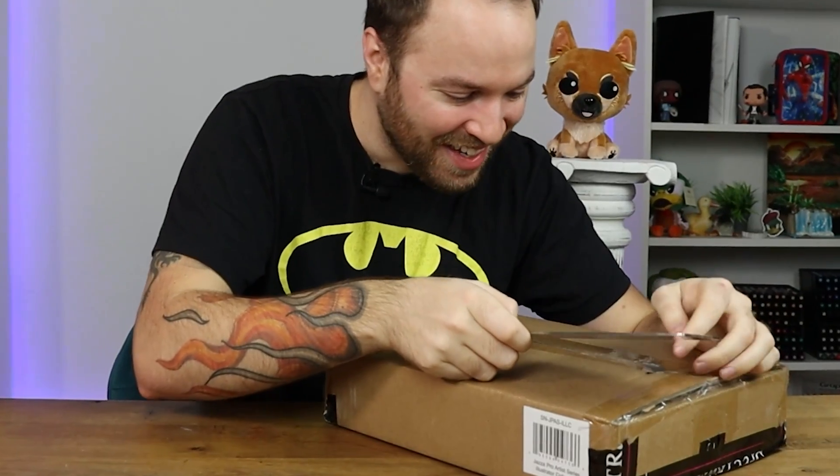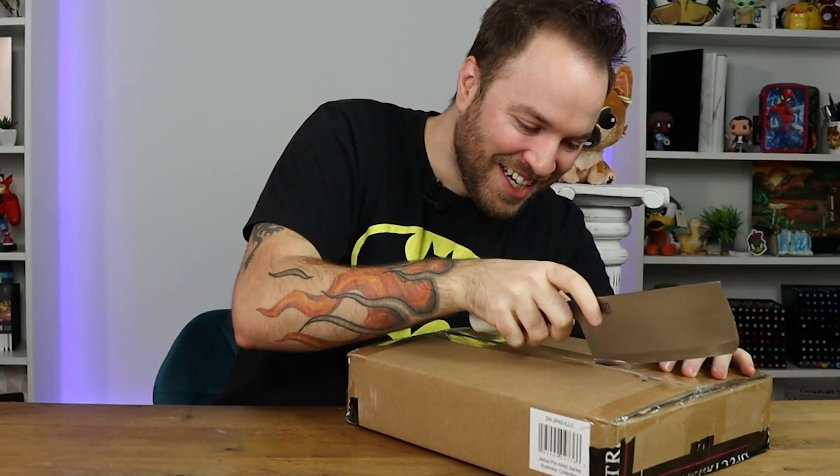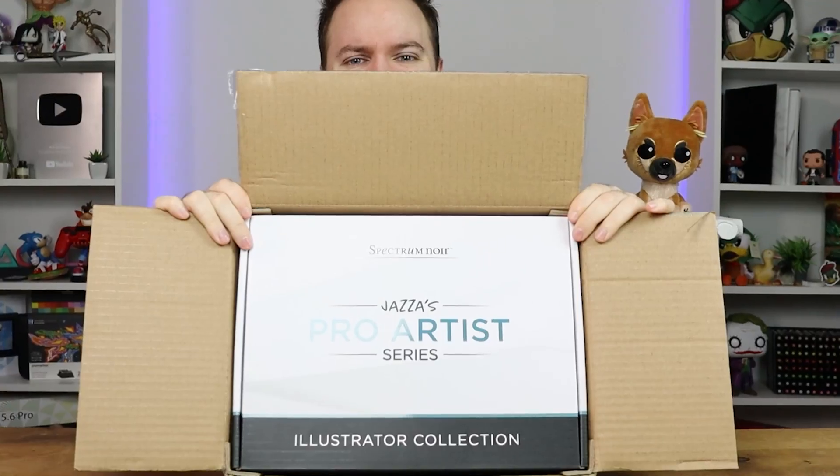I went a bit too deep. I hope I didn't get the actual box. That was really deep. Kids, don't play with knives. They're deadly. She's a beaut.